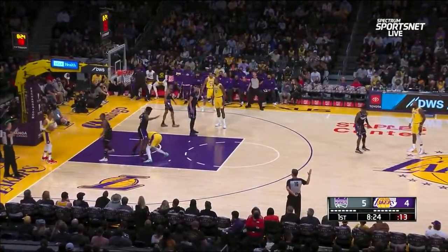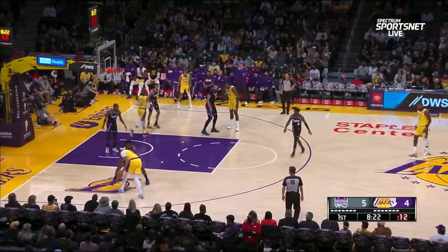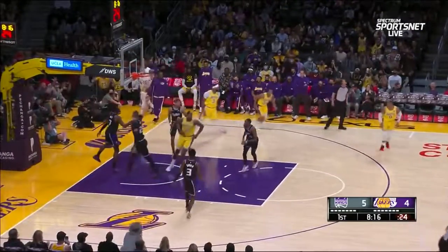Teammate was in the corner on the other side. He had nobody to pass to. Little wrestling going on underneath. Now it's a defensive setup with two defenders in front of him.